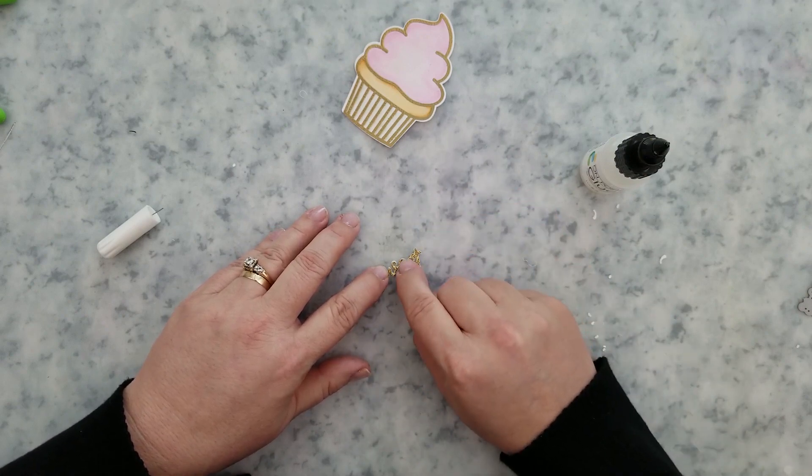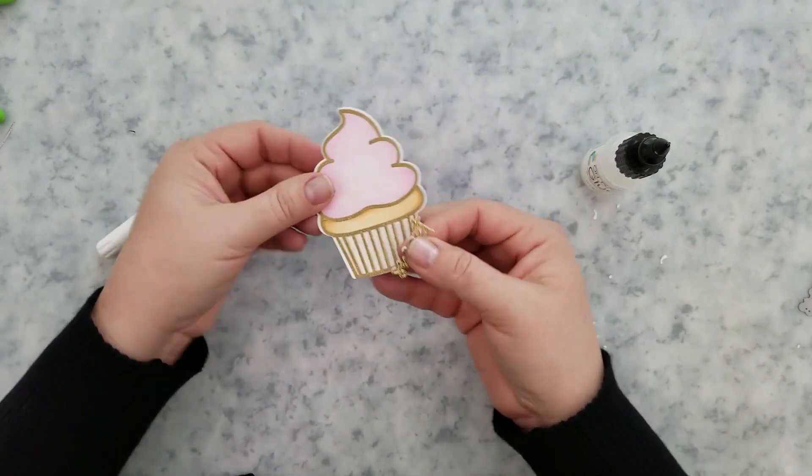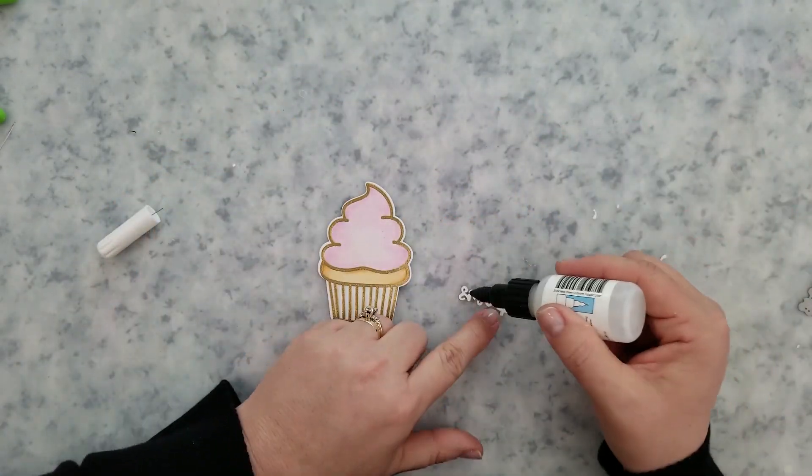I'm just using my On Point glue to glue these together, and then I'm going to go ahead and adhere them to the center of that cupcake.